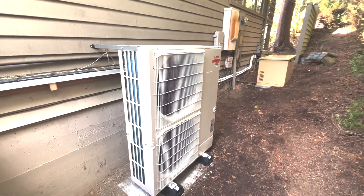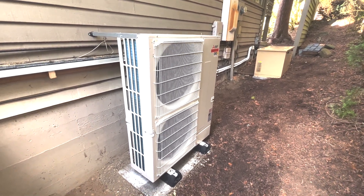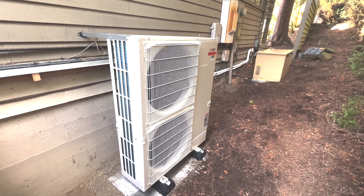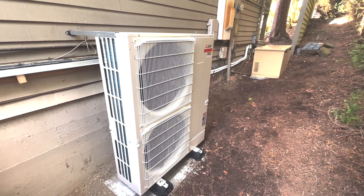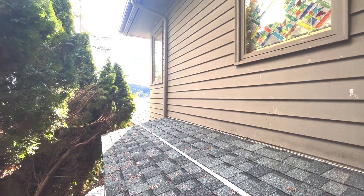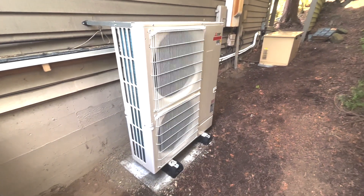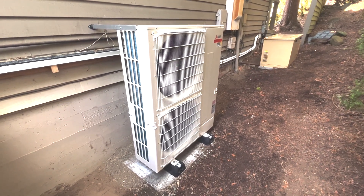Here we are on the site of a new installation. We have our Mitsubishi Smart Multi — this one is a 36,000 BTU unit. These come in various sizes, but this is a pretty unique application. This house has a ton of west-facing exposure, with water there that reflects sunlight pretty bad, creating a large cooling load we needed to deal with.